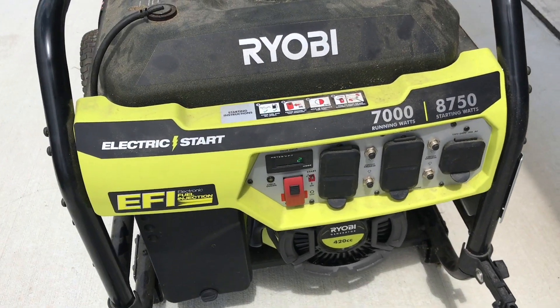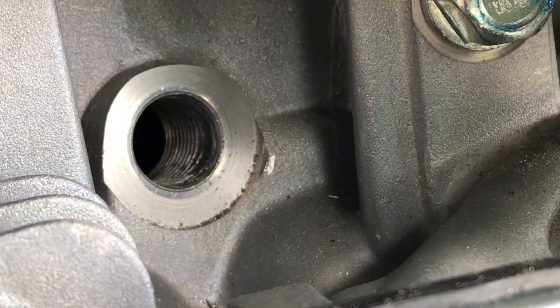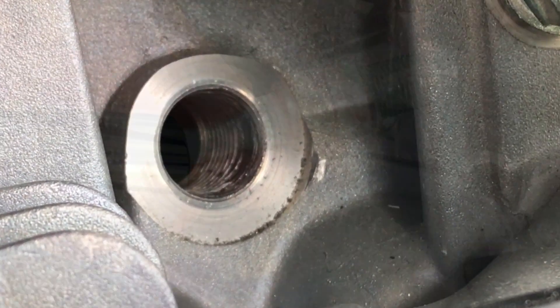In an effort to prepare for the hurricane season, we pulled out our generator to make sure everything was ready and in good shape. Even though it looked pretty good, after taking a closer peek we noticed some damage to the spark plug threads.